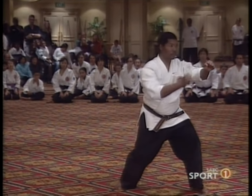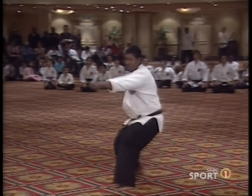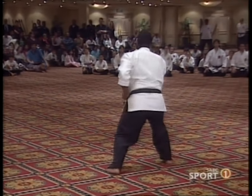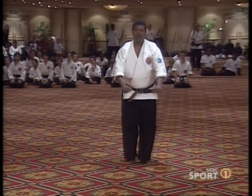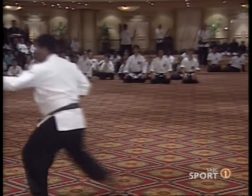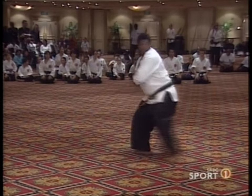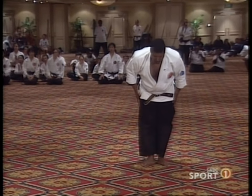Next we have Mr. Isaac Mila doing a kata called Ji'on. Ji is a temple in Japanese, so there could be some kind of Buddhist influence in this kata. It's a kata from the Tomari area of Okinawa. Isaac Mila has been training for more than 20 years and teaches as an instructor in the Eastman area. Again, important — the bow before the end of the kata.